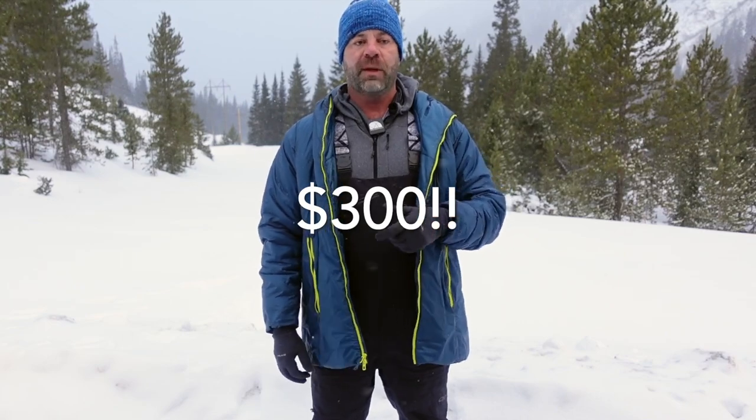There are two vents on the side for ventilation, and it doesn't run the whole length, so this is not a mountaineering-style bib — this is a functional freeride bib. The price point is super fair at $300. The jacket, which I covered in a separate review, is also $300.